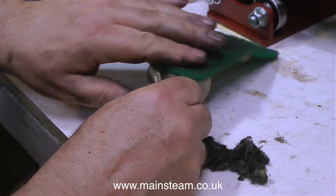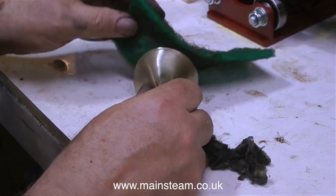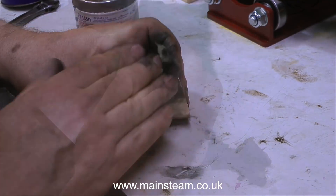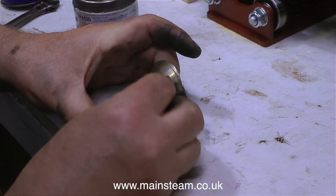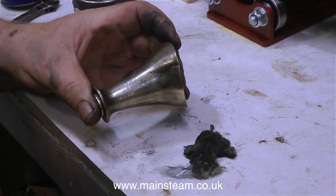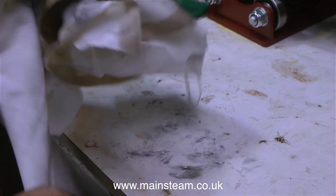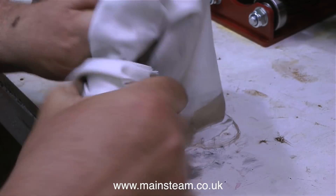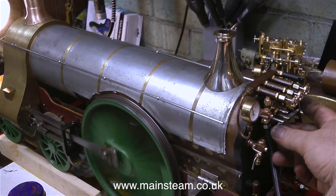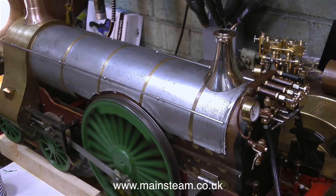I was very happy with the way the engine was performing, so I thought I'd clean up the safety valve cover. The safety valve cover is made from a piece of gunmetal and the problem with this and the chimney is it's difficult to machine all the way down. You can machine it so far, but when it comes to the bit that fits around the boiler you generally have to finish that part by hand using files, emery cloth and various grades of wet or dry sandpaper. This fitting needed a little bit more work — there were some tool marks still showing — but by using my polishing spindle with some suitable abrasive followed by Brasso and a cloth, the fitting looks a lot better now.